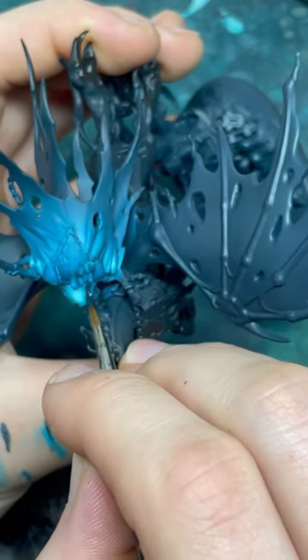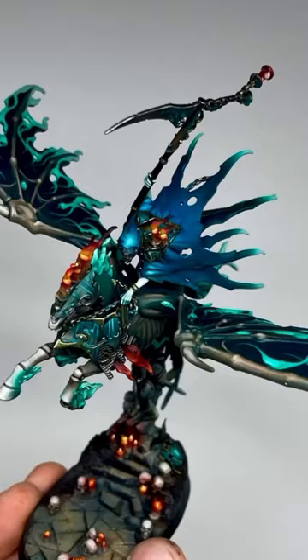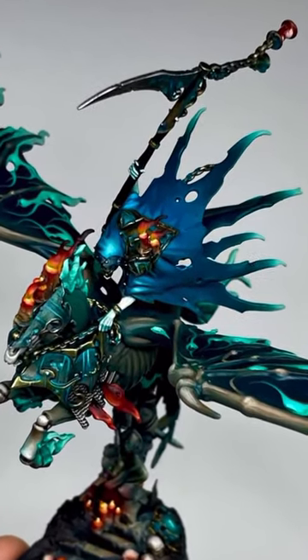I'm going to paint the front bit of the hood in black and I'm going to highlight that with Incubi Darkness. And that is how to paint the blue cloak on our Night's Haunt Studio Ski.